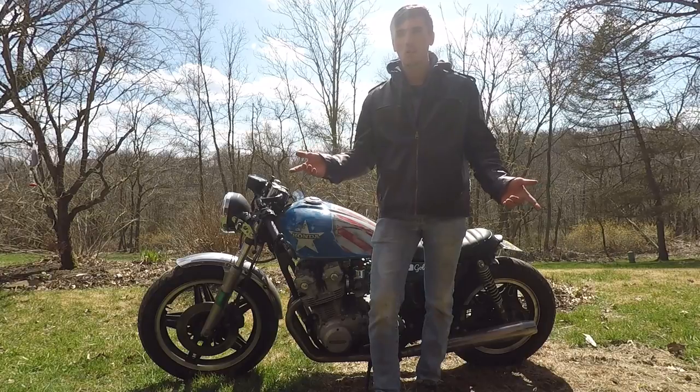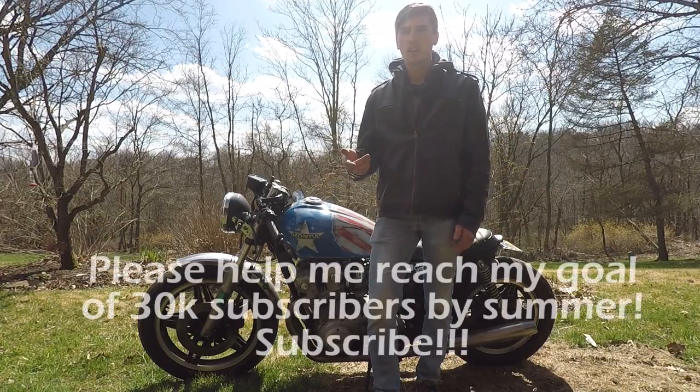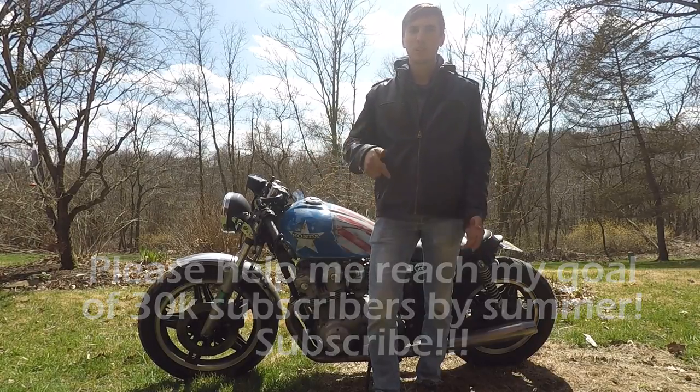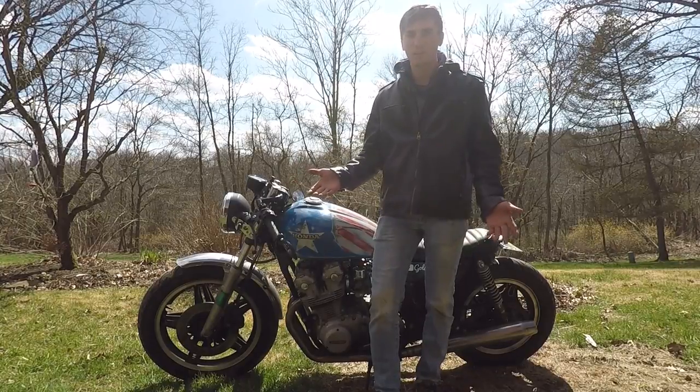Thank you for coming back to the Gold Guy channel. If you haven't already, please subscribe — I'm trying to get to 30,000 subscribers by summer. I think we can do it, so please subscribe if you haven't already, and I hope you enjoy this video and learn something valuable.